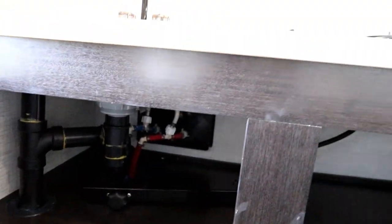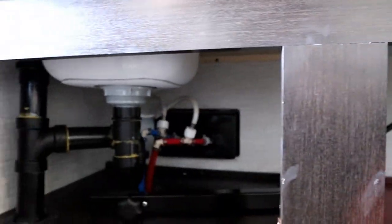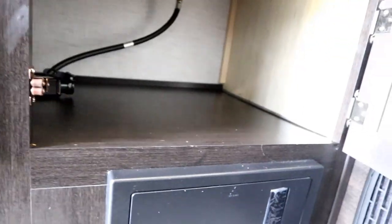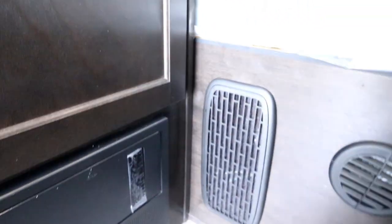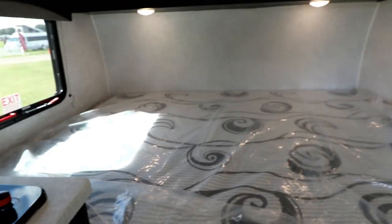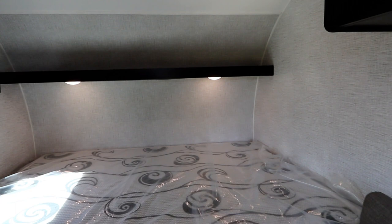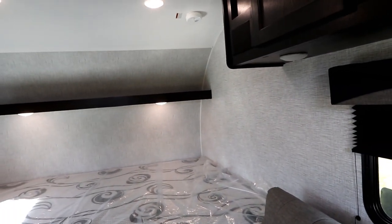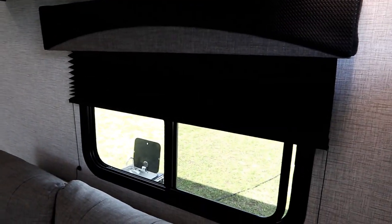Down below we actually have some storage and it's nice and deep so you can put some pretty decent gear in here. Just below that are our breakers and fuses. We do have a furnace on board, so in cooler weather you can stay nice and warm. Being that it's a small trailer, it's quite bright in here because we have two decent windows that let in a fair amount of light, plus the door behind us.